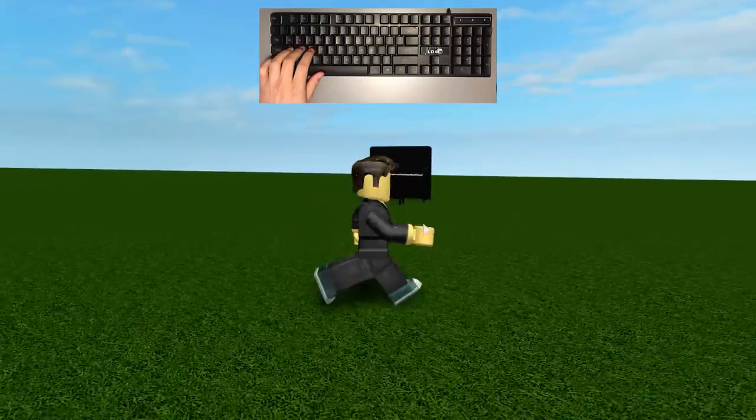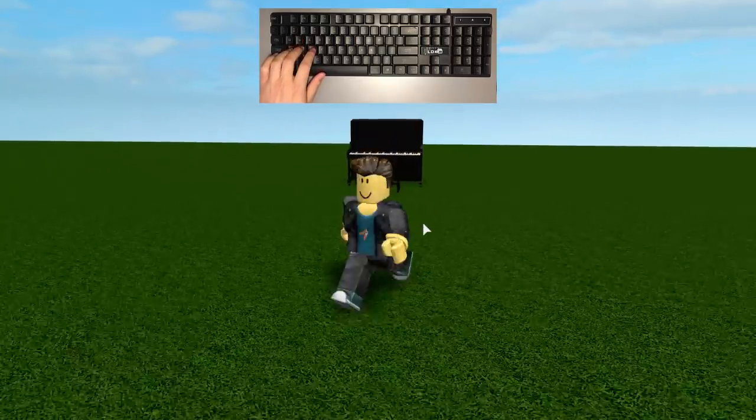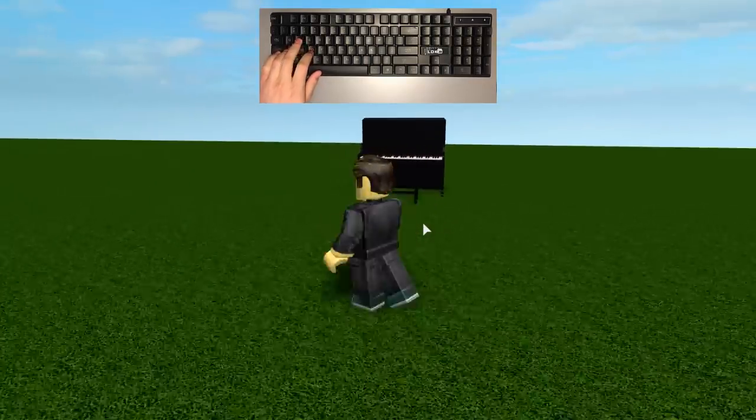Hello guys, this is Amos Don't Music, and in today's video I am going to play Bad Guy by Billie Eilish using the Roblox piano.